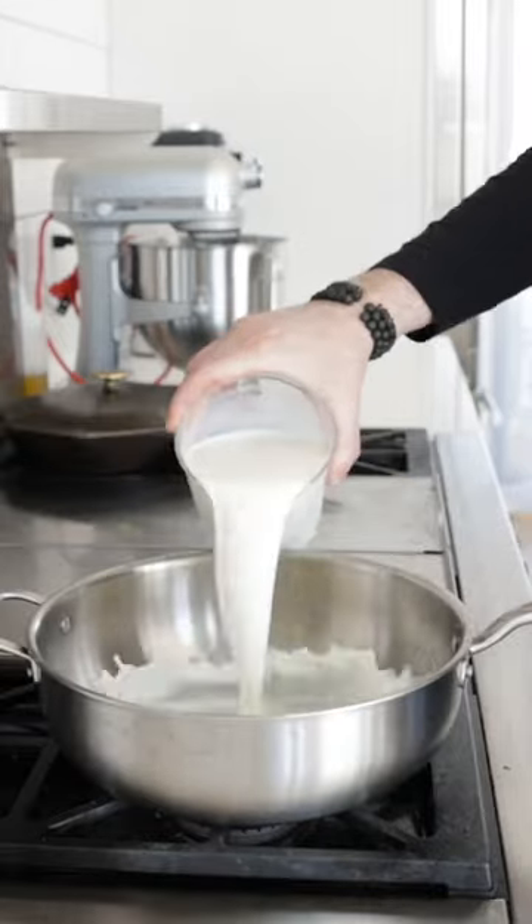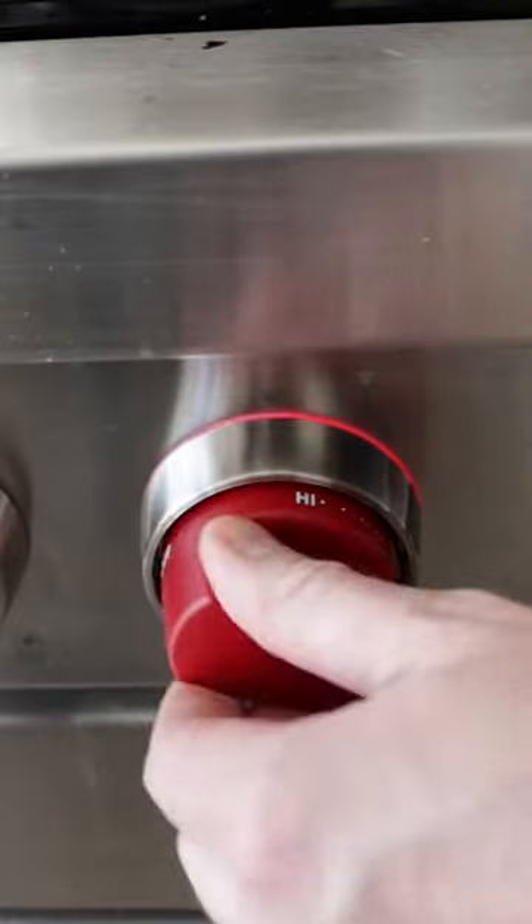Once you have this Mexican champorado, you'll never want a regular hot chocolate ever again. In a large pan, add in some whole milk, a few cinnamon sticks, and turn the heat to high.